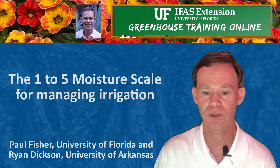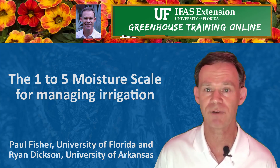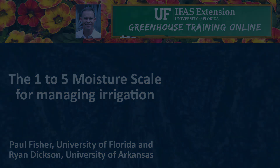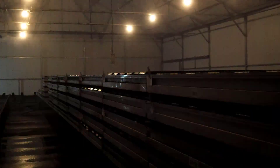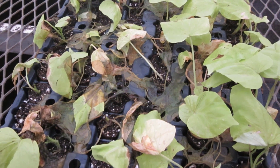The scale can also be used for any plant size. Along with my colleague Ryan Dixon, we'll cover the importance of the 1 to 5 moisture scale in the greenhouse and define the 5 moisture levels. Good water management is critical for producing young plants. Accurately determining moisture level is a crucial skill in the greenhouse. Mistakes caused by poor water management and decisions can be incredibly costly and frustrating, thus making it important to dial in on this topic.